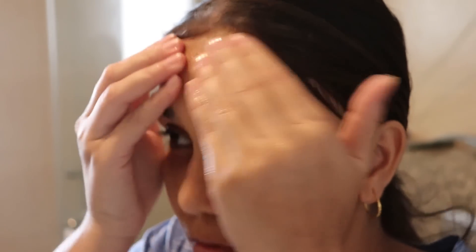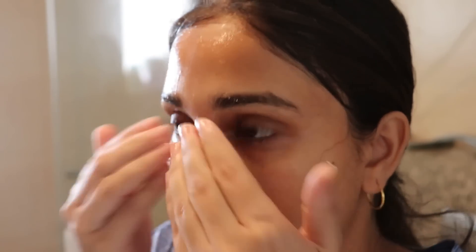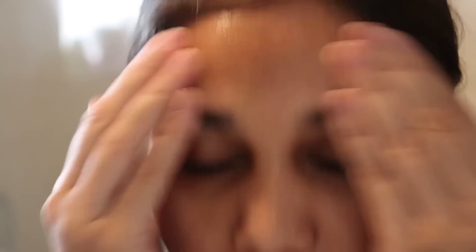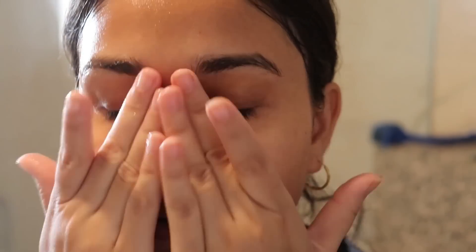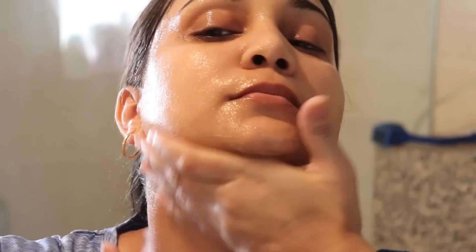Keep your eye area in mind — because it's delicate, under-eye and eyelids also need more moisture than the rest of the face. In circular motions, massage around the eyes and around the lips properly. This way you won't neglect the areas that need proper nourishment. Once done, wash your face again with lukewarm or cool water. After that, we will move to the next step, which is the face pack.